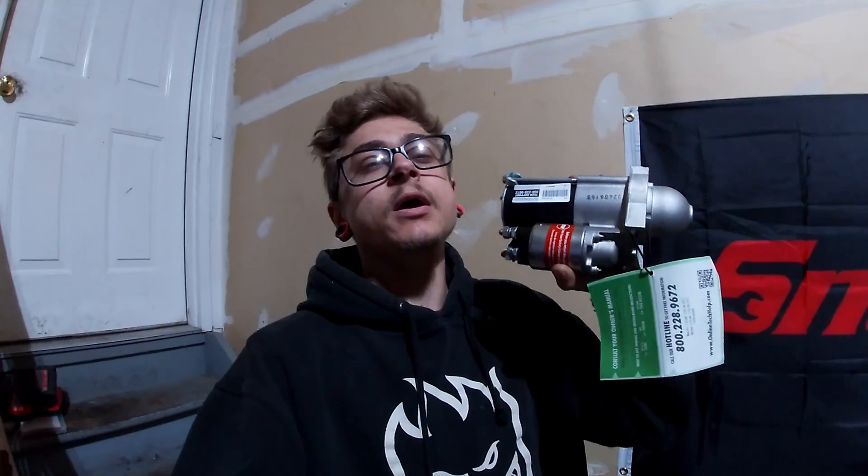What is up guys, welcome back to the videos. Today is just going to be a really quick one on how to replace the starter motor on any 5.3 liter Chevy or GMC engine. This should work for a ton of vehicles — I'll try and leave them down below. If it helps you guys out, please leave a like, subscribe, and check out the playlist for more DIY stuff. Let's get into it.